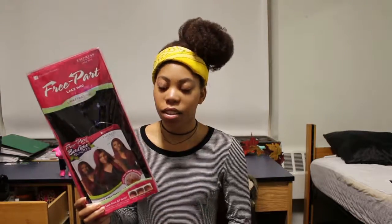I didn't get the exact one that she got, but I thought this one would look nice and kind of resemble my hair more. I'm pretty excited to try it out. It has a three-way part. And if you guys want, I can do a review on it — just let me know in the comments.